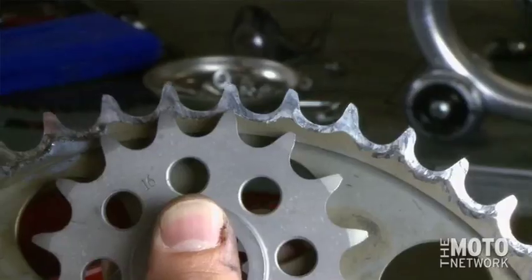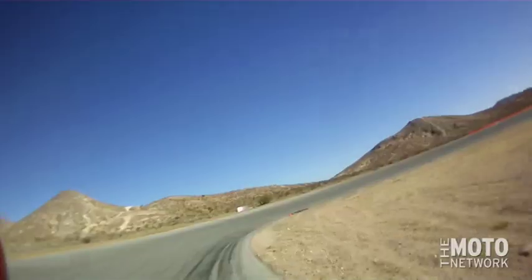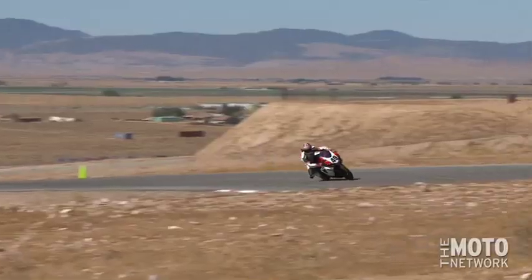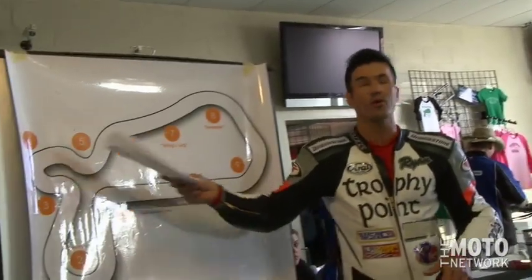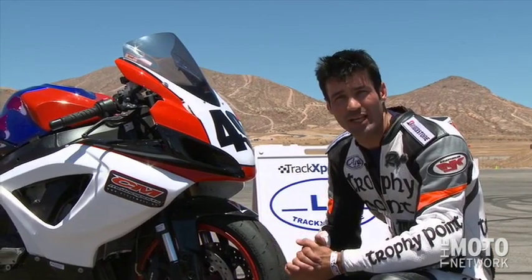As usual, we'll start in the shop. We'll go over some basic motorcycle maintenance — we'll do a drive chain replacement — then we'll head out to the track to learn some of those techniques. We'll go over things like reference points, line selection, and how to build your own track maps. And in this video, we have a real special treat: commentary by former World Superbike Champion Neil Hodgson, who gives us his perspective on some of these very same techniques.